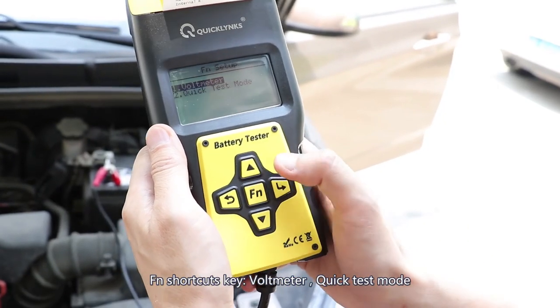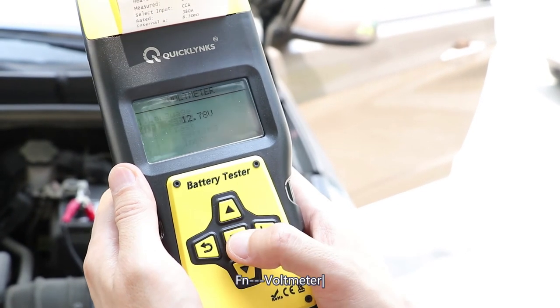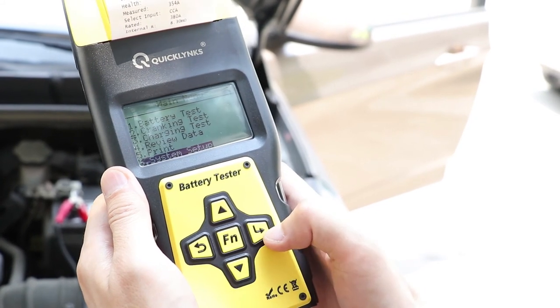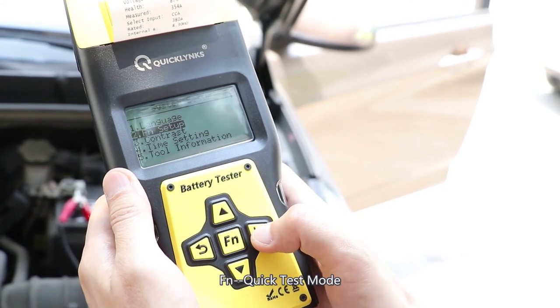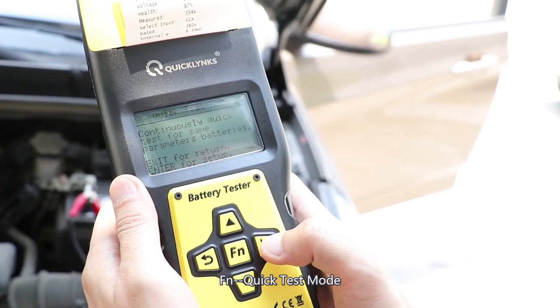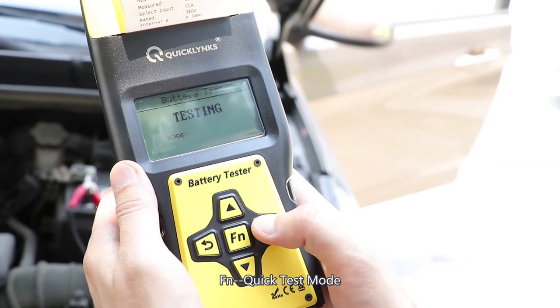Let's see how it works. This is the voltage — so you can see this is the voltage. And we're back. Let's try this quick test. Now it's the quick test.